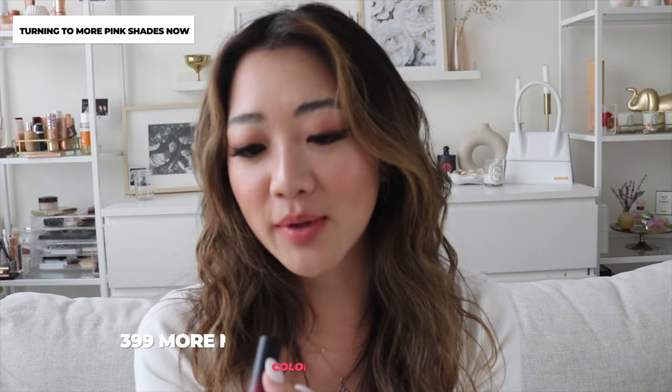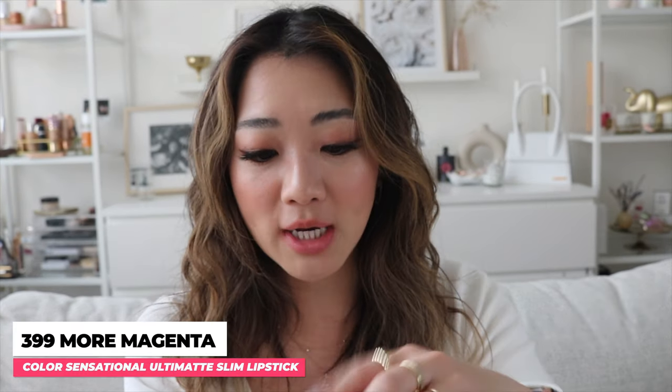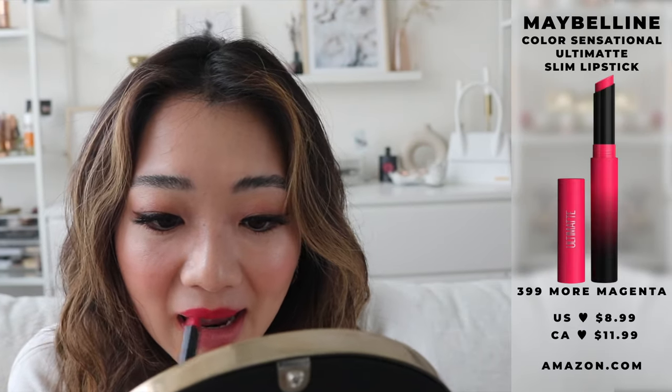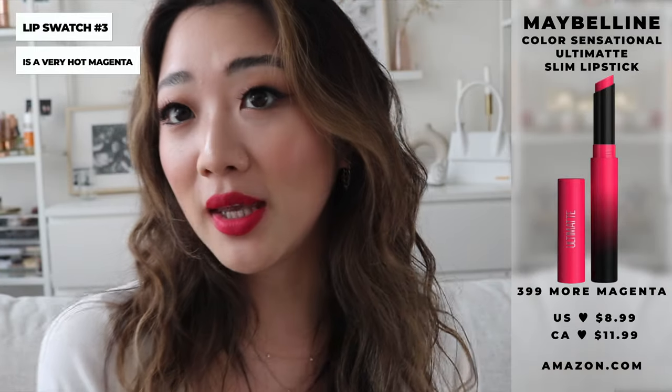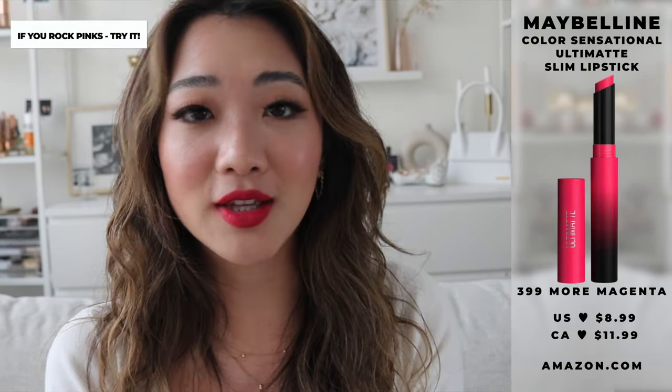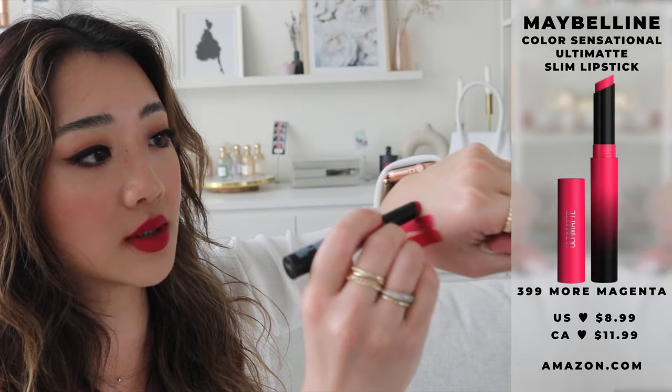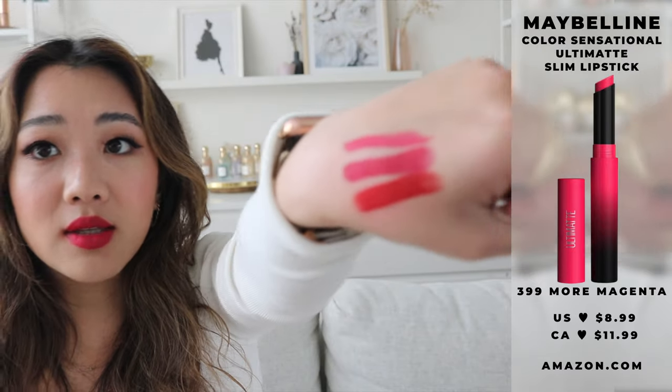Onto the next color — we are entering the pinky colors. This one is 399 and it is called More Magenta. The color is kind of like a brighter pink, still a little bit on the red side. It has more of a pinky color. I feel like this is a very bright pink — I personally don't usually wear these colors, I think it's a little too bright for me. But regardless it looks really cute. You can see this one is quite pink.